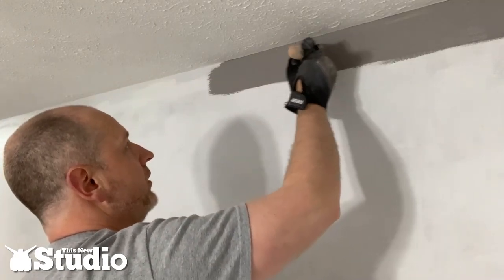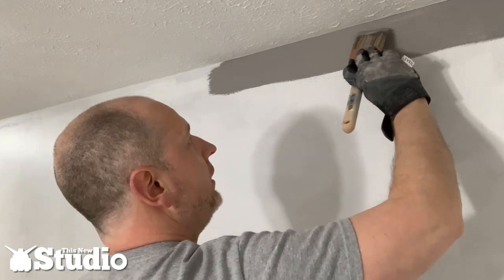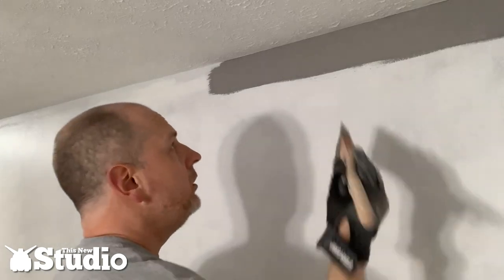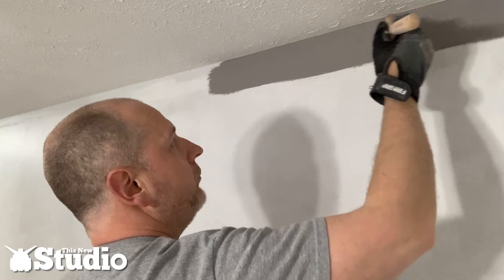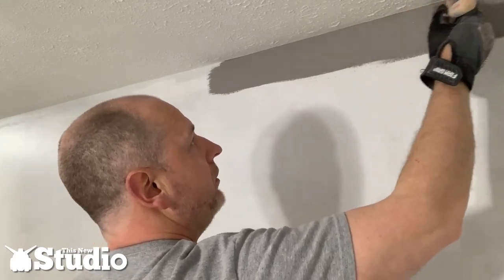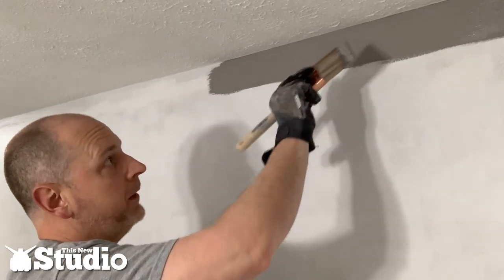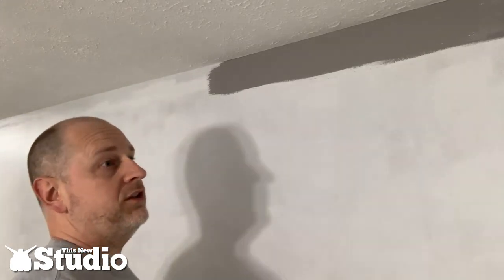Even this out and try to get as good coverage as possible — touch up any light spots. If we happen to get any paint on the ceiling, we now have ceiling paint to touch that up. As you can see that's a nice crisp line. Now we just do this for the entire perimeter of the room.